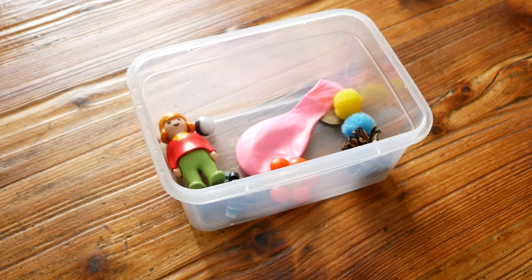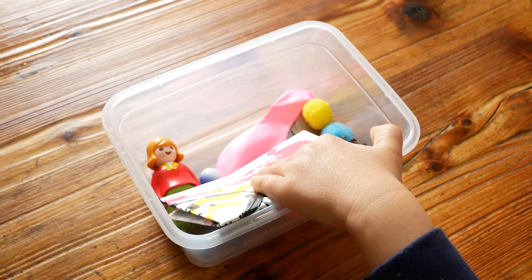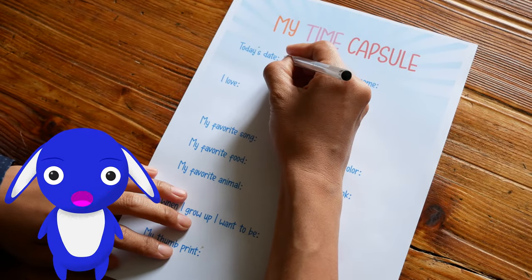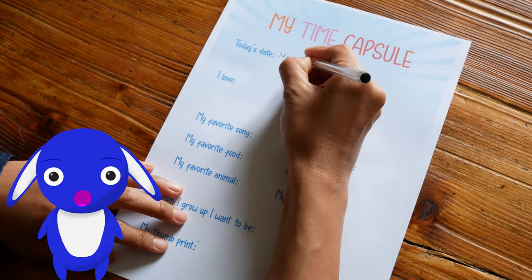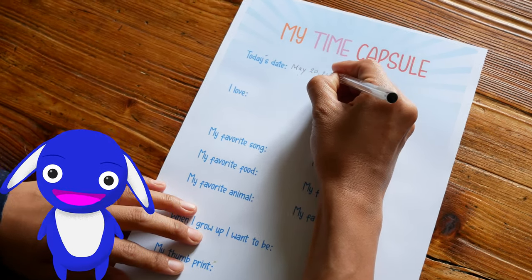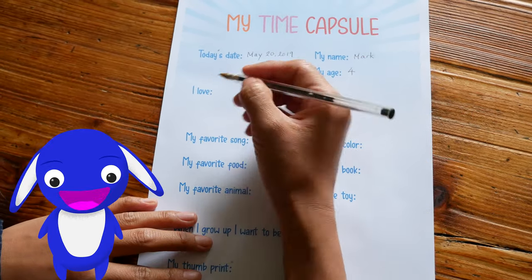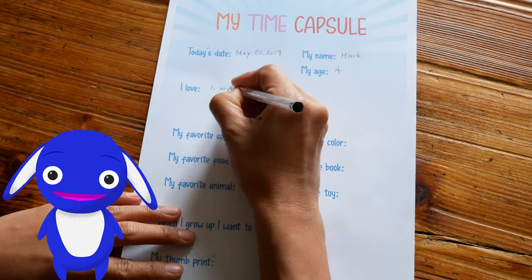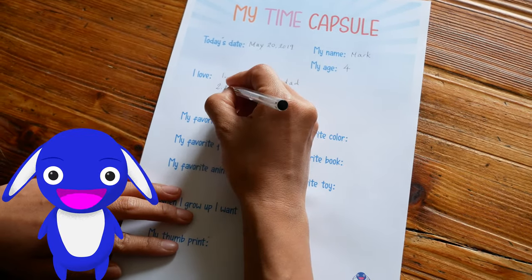There's also a painting that Mark made. And there's the box with all the objects Mark chose to send to the future. We also wrote down some information about Mark so the people of the future can learn some things about him. You can use the same time capsule sheet too — just go to the description and you'll find a link to our website where you can download it for free.